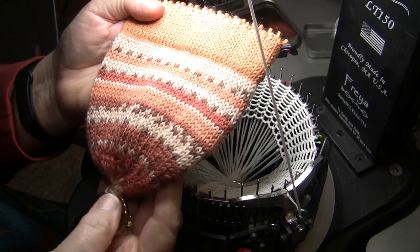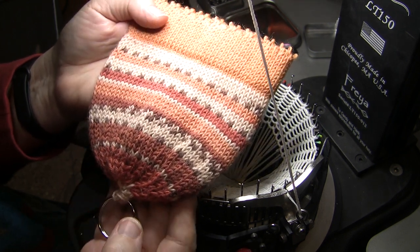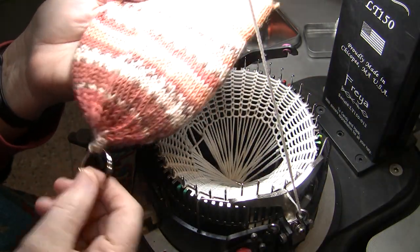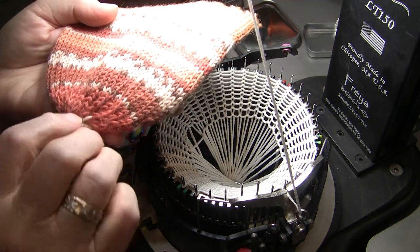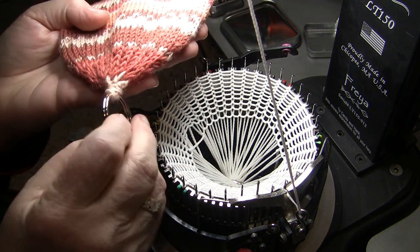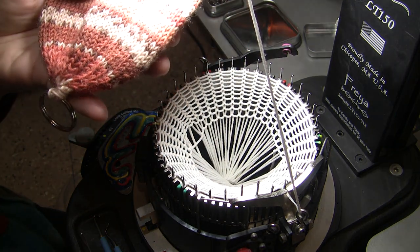This is the cast-on sack — that's our goal. It's made specifically for the LT-150 with a quick reduction, no tie, and reduced needles down so there's not all that bulk, and we attach a keyring for the weights.